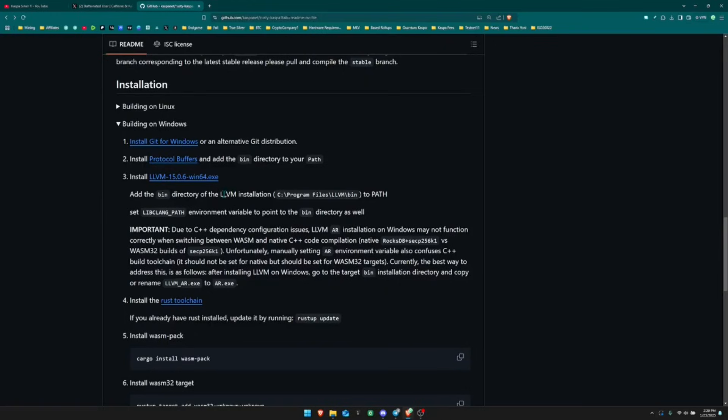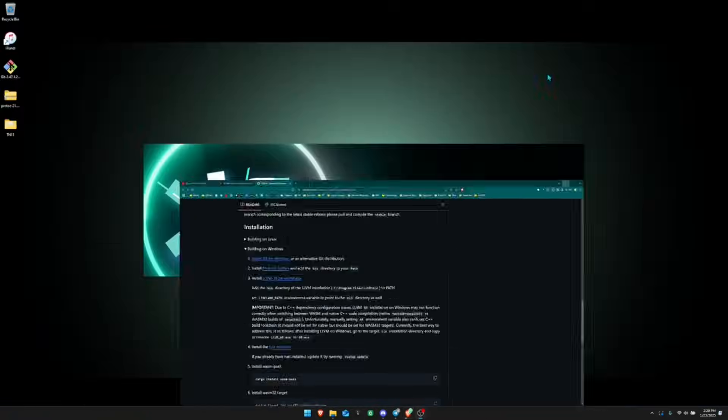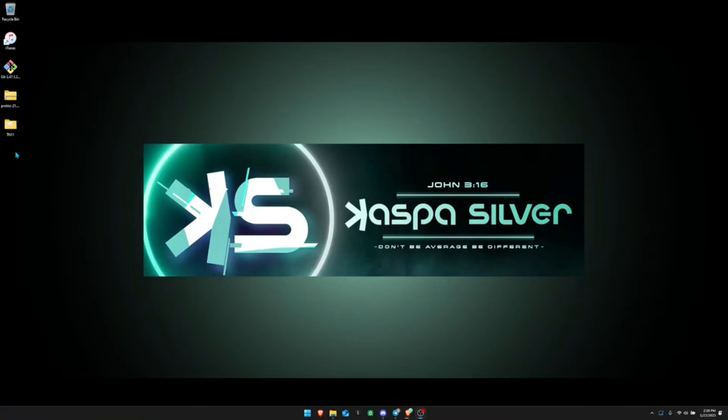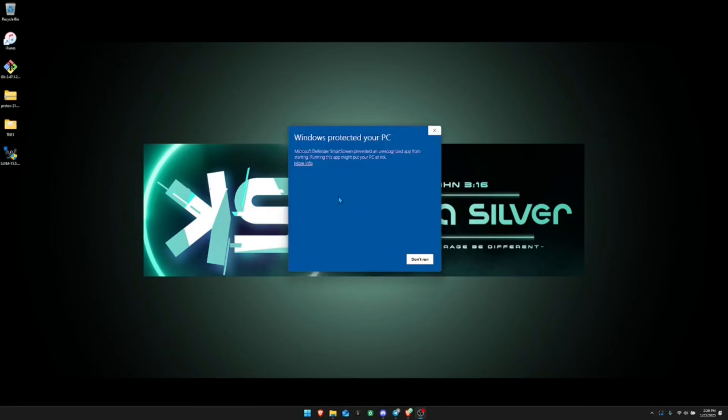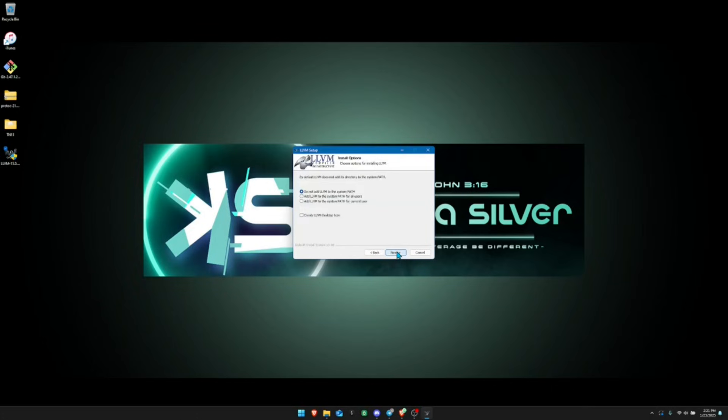Next, install LLVM — download it, put it on your desktop, and double-click to start the installation. If you get a security dialog, click 'more info' then 'run anyway.' In the setup window, click Next, agree to the terms, and when you reach the dialog about adding LLVM to the system path, make sure to select 'add LLVM to the system path for all users,' then click Next, Next, and Install.